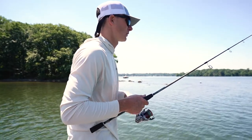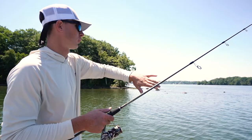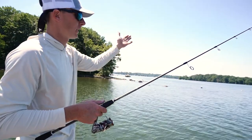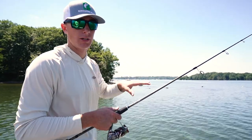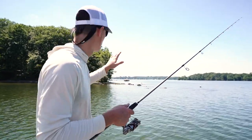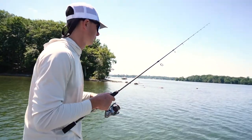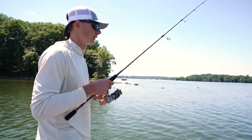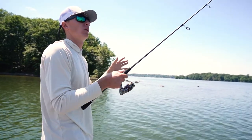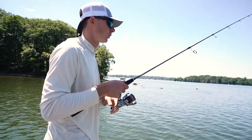That's where these fish are going to hang out in the summer. The way I think about smallmouth: this point is like a tabletop. Early in the morning and later in the evening, they're going to slide up on top of that table, pushing bait up on the bank. That's when you'll see me tie on a spook or a popper. But in the middle of the day, they slide back off into that deeper, cooler water.